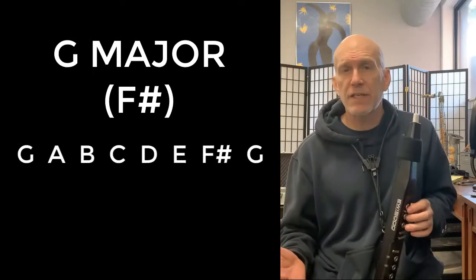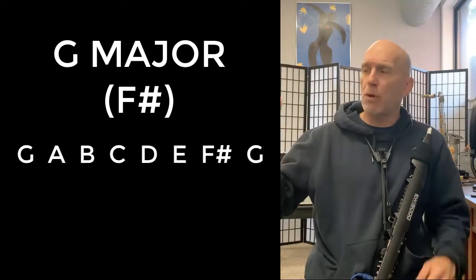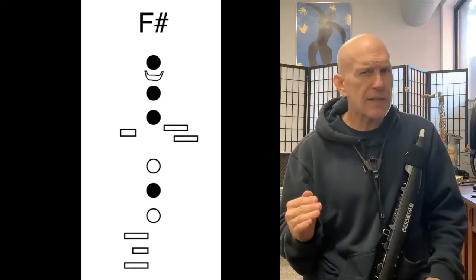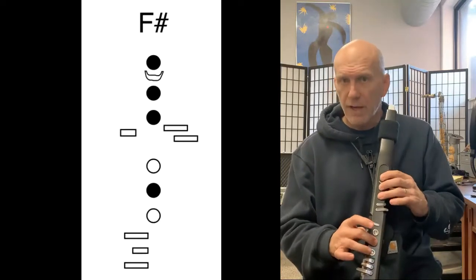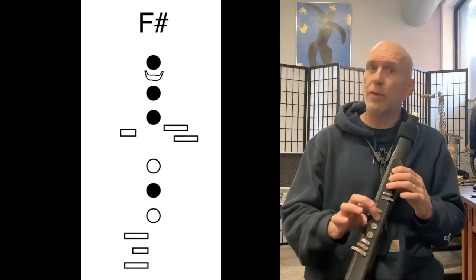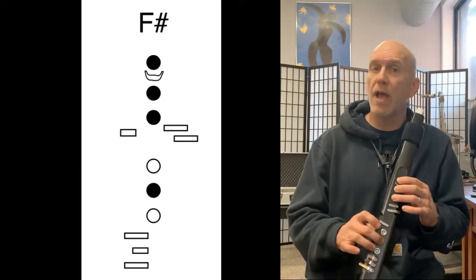Then we're going to move on to the G scale. The G scale goes alphabetically G to G, but when we get to F, we need to play F sharp. Make sure you say F sharp — the middle finger of your right hand on the second circular key is the note F sharp, which is a different note than F natural. So when you're playing it and saying it, say the words F sharp.